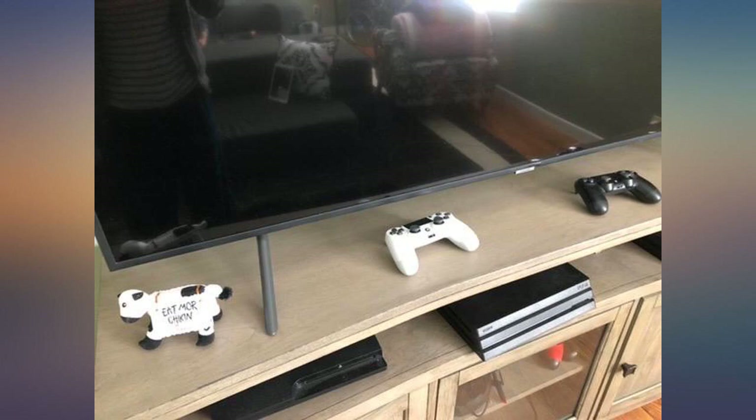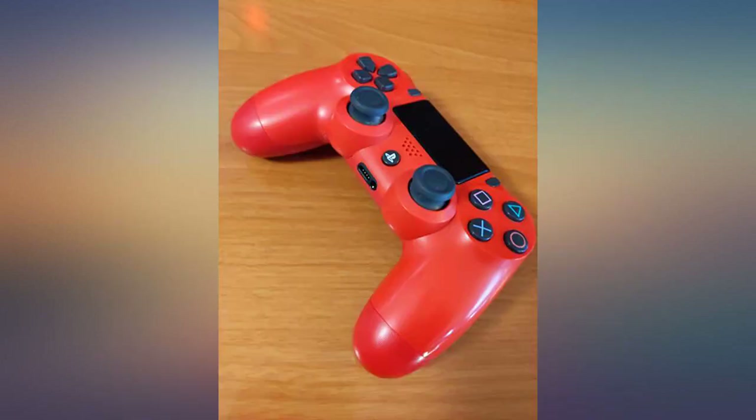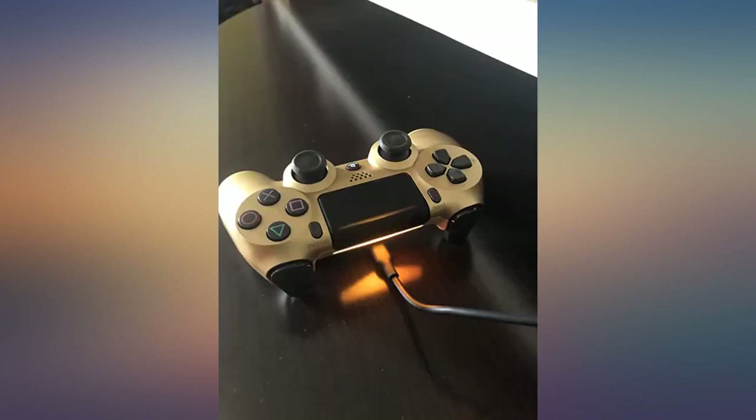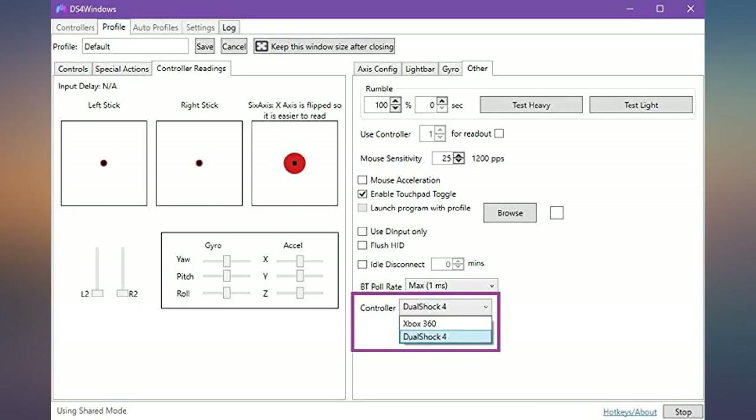I have definitely seen multiple improvements with these new PS4 controllers over the older ones. The battery lasts a lot longer, the thumbsticks are more rugged and have a better grip on them, L2 and R2 buttons are more springy — a good thing — and the thumbsticks also feel way smoother when moving them around.